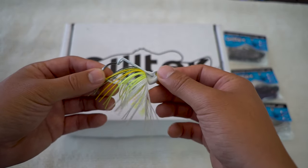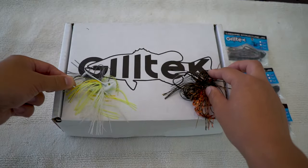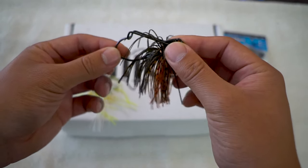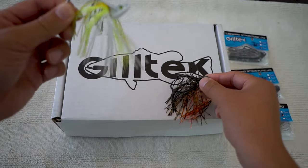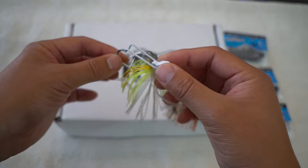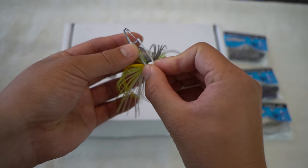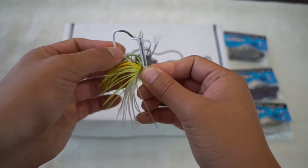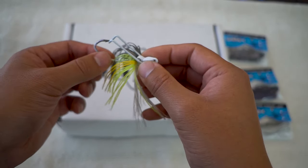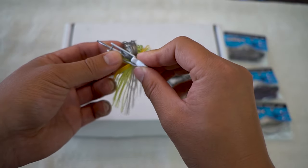Take a look at these jigs. This is their locking swim jig, and this is their locking structure jig — half ounce and 3/8 ounce. What is unique about these jigs is that I have not seen this style of weed guard currently sporting on this jig head. Look at it. Holy smokes.